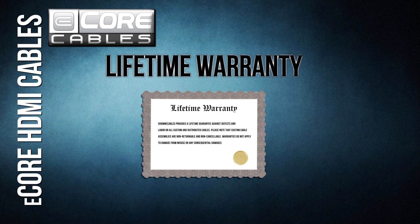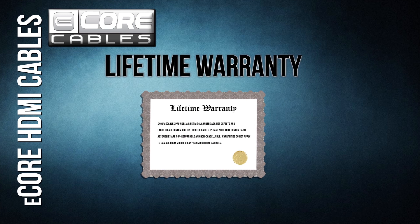Lifetime warranty. If anything goes wrong with the cable, we will replace it for free. No excuses, no clauses. If it breaks, you get a new one. Period.